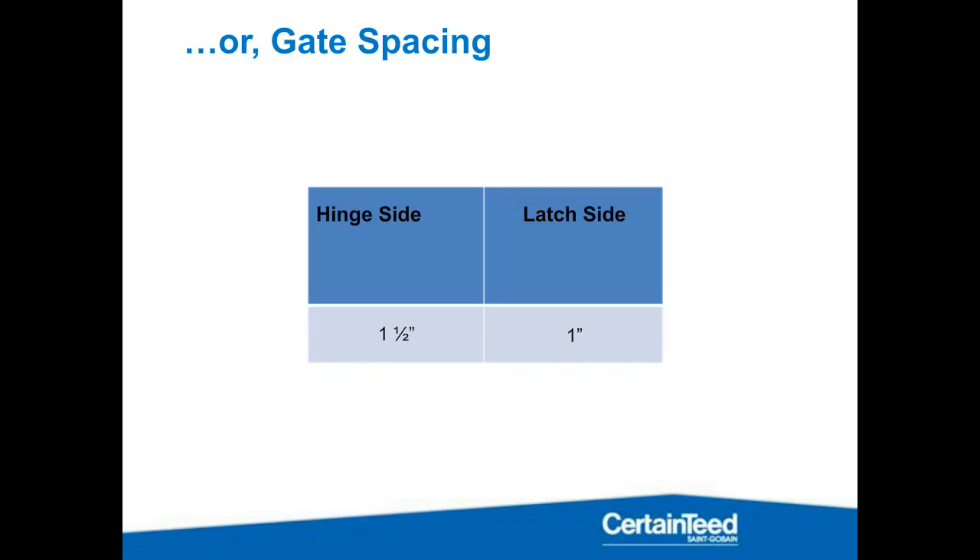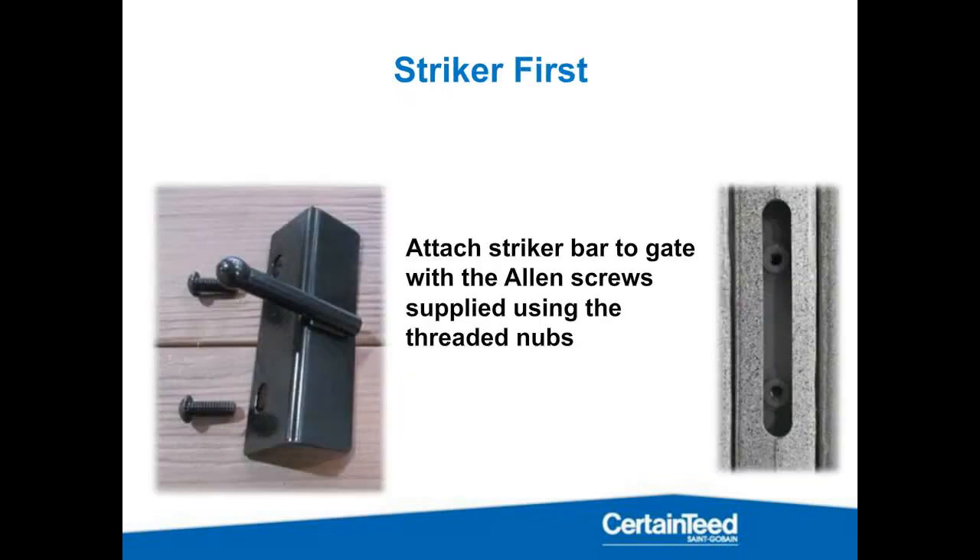Go off the nominal measurement of your gate, not necessarily pulling a tape, because polyethylene expands and contracts to a pretty high degree — much greater than what you're used to seeing with vinyl. So the four-foot gate — consider it a 48-inch gate even if you're installing in February and your tape reads 47 and a quarter, or in July when it reads 48 and a half. Take the nominal measurement, add an inch and a half for the hinge, and an inch for the latch.